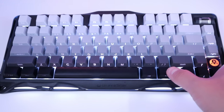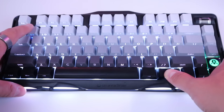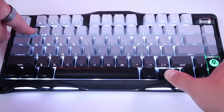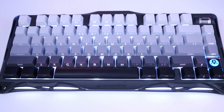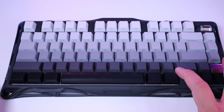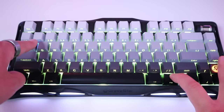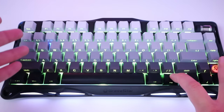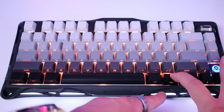For Bluetooth connection, press the Function button and hold one of the three number keys to assign which device connects to which slot. Holding number one for more than three seconds sets it up, and you'll see a blue light flashing quickly, indicating it's ready to pair. You can have up to three different devices connected simultaneously, switching between them by pressing Function plus the corresponding number key. Each slot shows the blue light flashing on the respective number key.